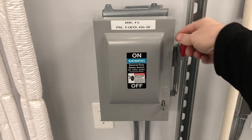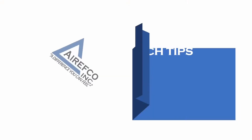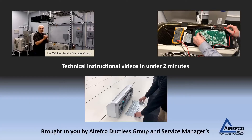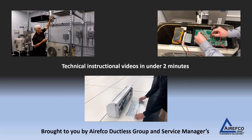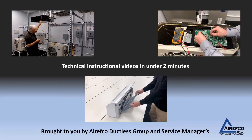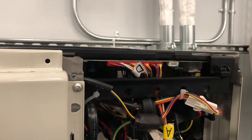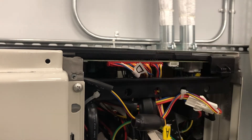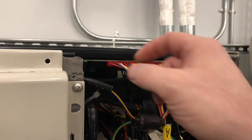Before testing the EXV, make sure to turn the power off. With power off, you just have to find out where the EXVs land on the board on this particular multi-zone. Each EXV is going to land right here on the board.